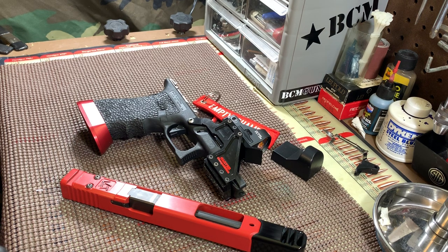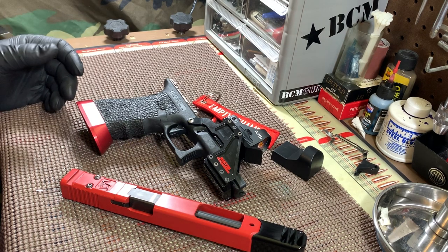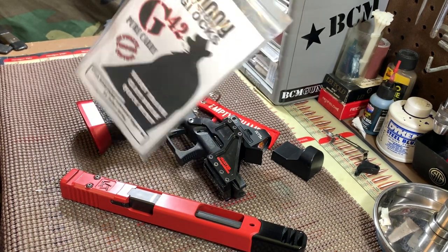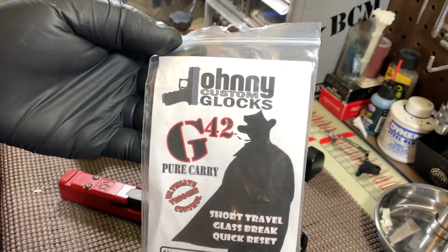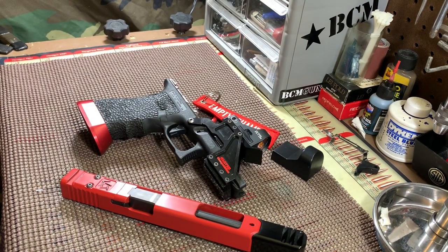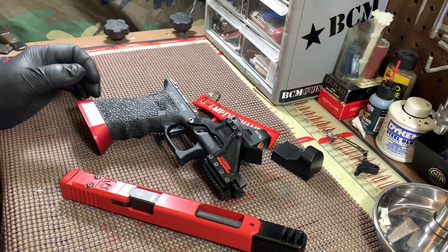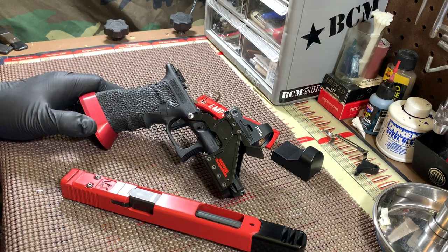This gun was fit, finished, and assembled — everything figured out by Johnny himself. He is known... here is a .42 Pure Carry trigger case in one of my .42s, and you can see it's Johnny Custom Glocks, but he's known for triggers. This is a little different for him; he's branching out. I don't know exactly how many he's going to do a year, but he told me to go ahead and promote the entire gun. He built this from the ground up for my competition. This is my new 2019 gun.